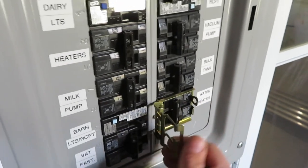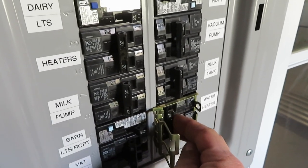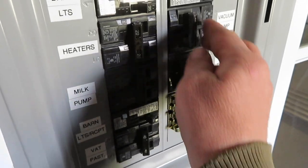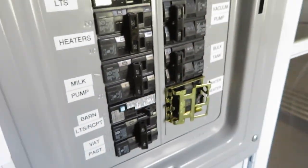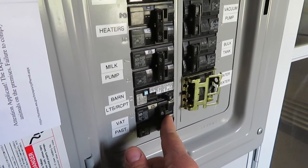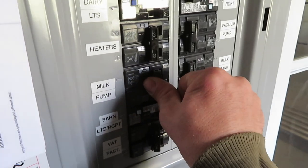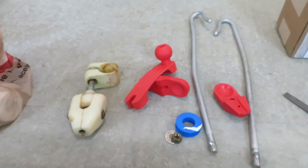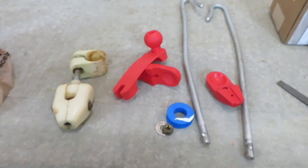All right, we'll go ahead and turn the water heater on. I'm also replacing the brackets for my milk hose support arm here in the parlor — it hangs from the stall.